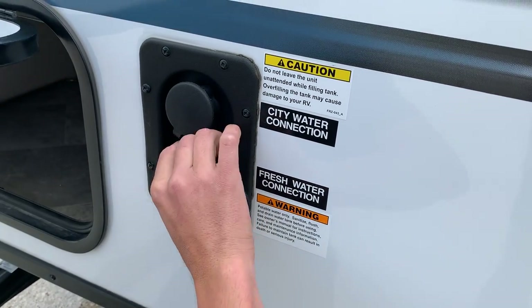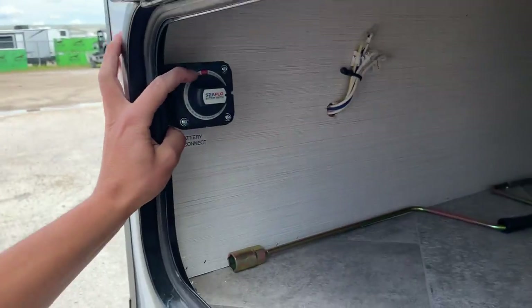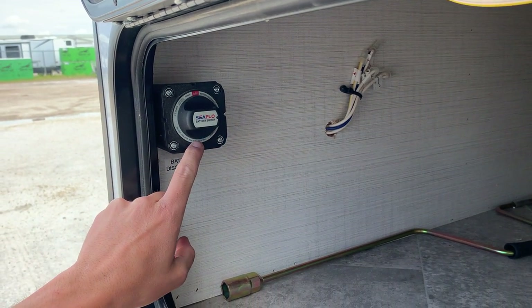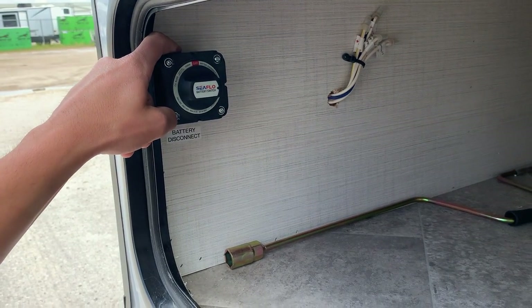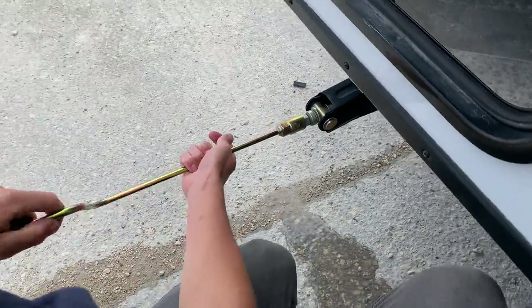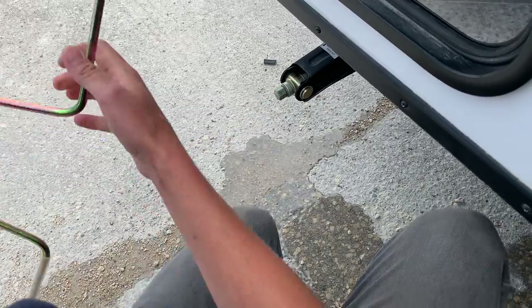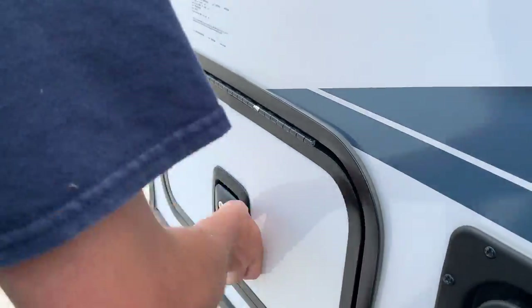Inside here is your storage compartment along with your battery disconnect. With the battery disconnect switch in the on position the batteries become connected to the unit; with it off the batteries become disconnected. This is also where that tool for the stabilizer jacks is stored — you just hook that up and it'll allow you to run the foot up or down.